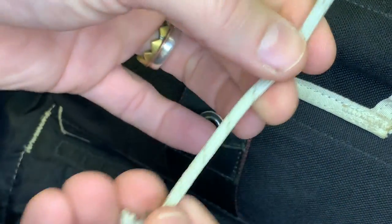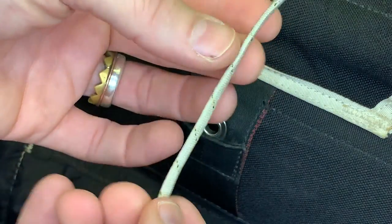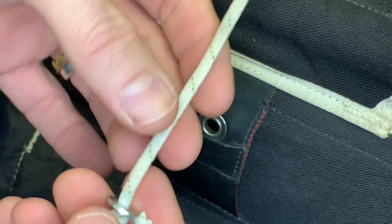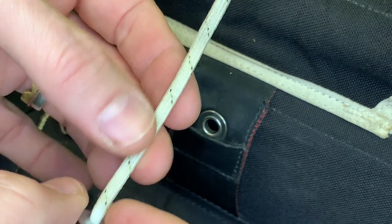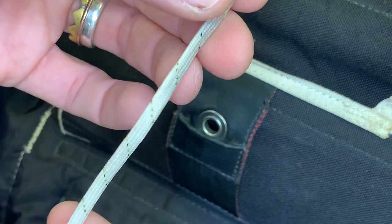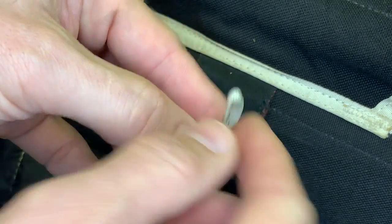Let's say this is already ripped and frayed — this one is in decent condition so we're not going to replace it. Just make sure you're making the new one the same length, so it's not too short where it's super tight and difficult to pin.